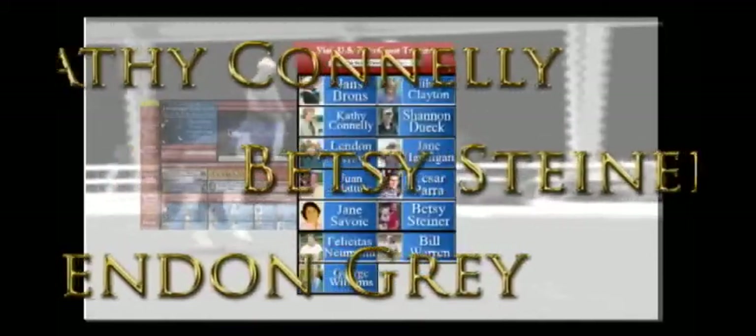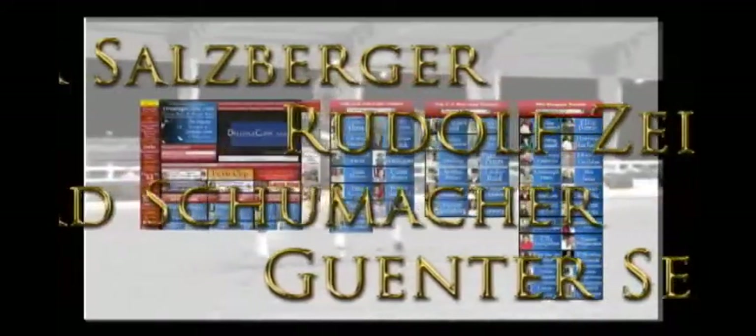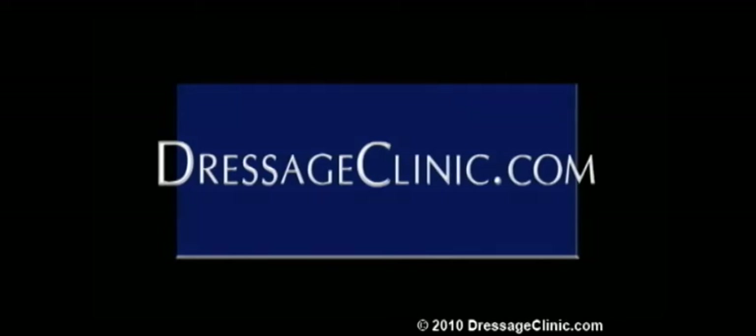Membership to DressageClinic.com provides you with instant access to an international array of recognized trainers from the United States, Canada, Germany, Holland, Belgium, Spain, and many other countries, each sharing their knowledge on a wide variety of educational and informative subjects. DressageClinic.com — a world of knowledge at your fingertips.